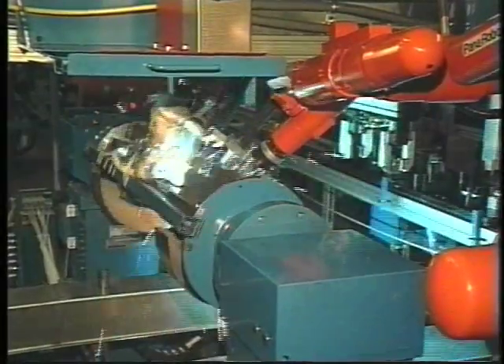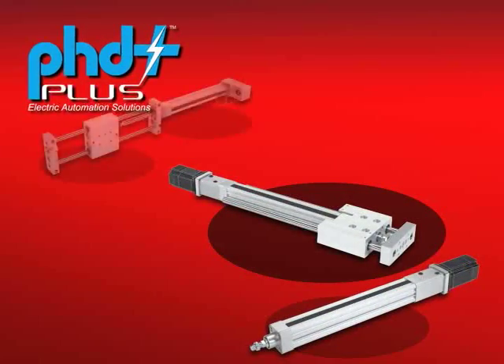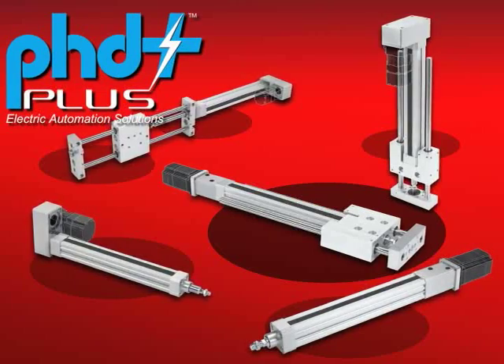Providing solutions for industrial automation since 1957, and now with the PHD Plus line of electromechanical actuators — look to PHD for more PHD Plus actuators in the future.